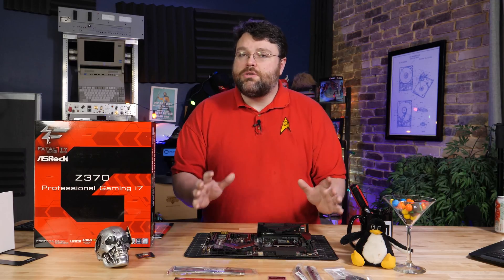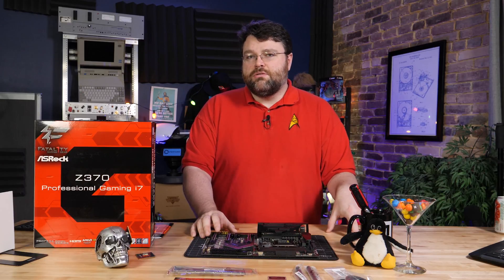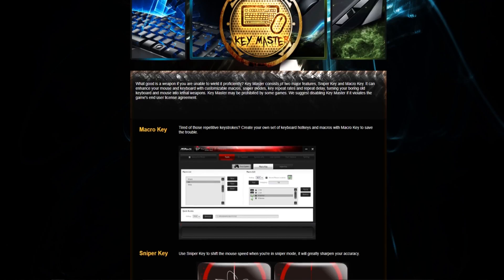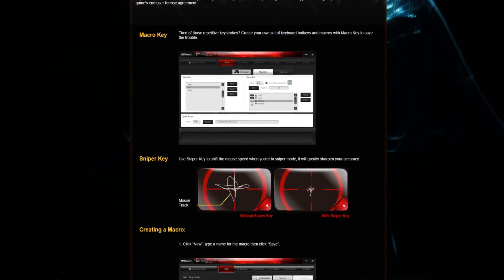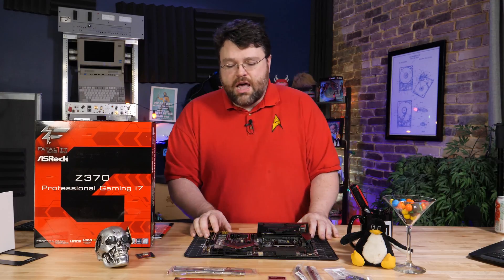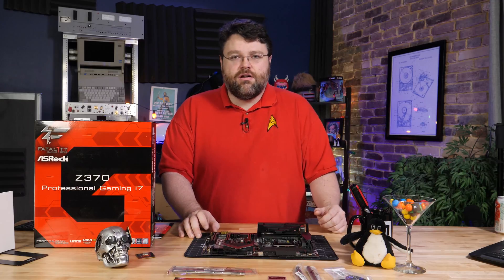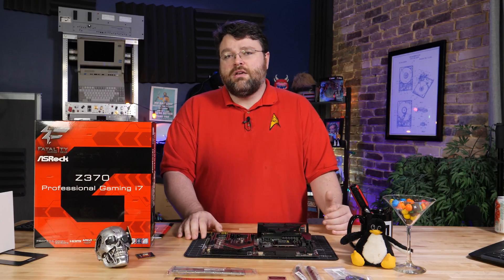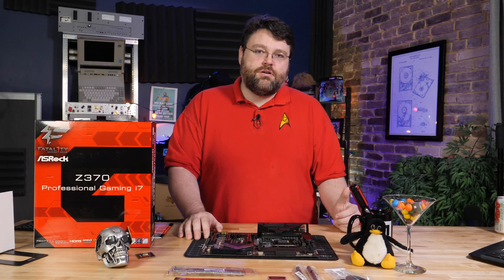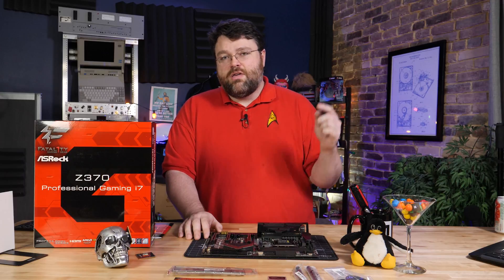In terms of bundled software, the most useful is the macro software — you can use it to control how responsive the mouse cursor is, set up a hotkey to change mouse sensitivity on the fly inside a game, and set up other macro keys for games. The UEFI is pretty well put together. I did have to get a UEFI update to get DDR4 memory to run past DDR4 3600, but once I got the update I had no problems running DDR4 3600. The motherboard actually supports beyond DDR4 4000, though I didn't have a faster kit available to test.